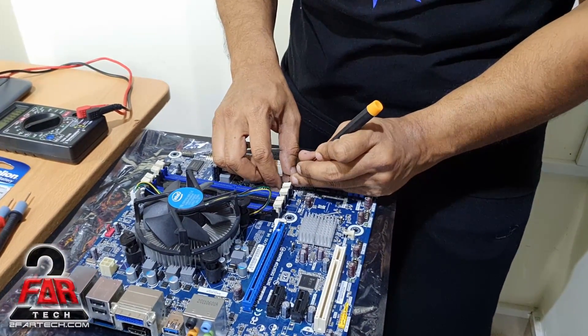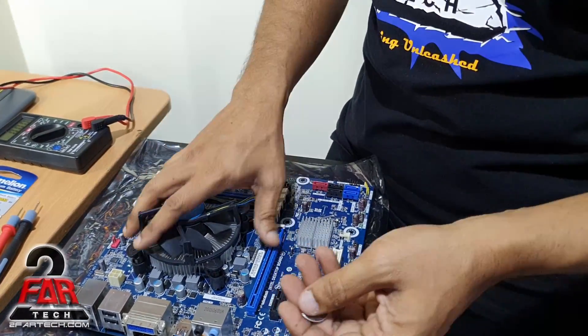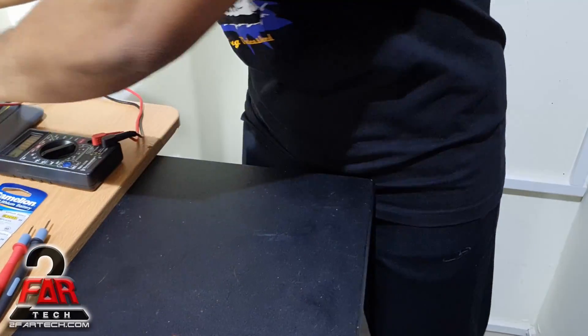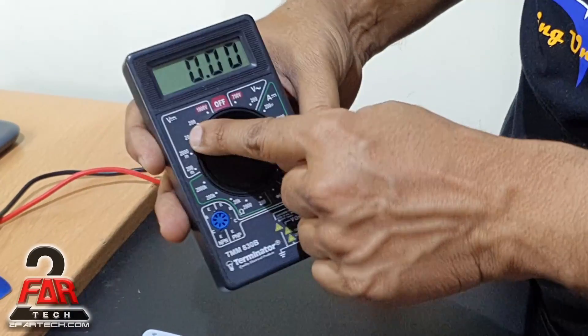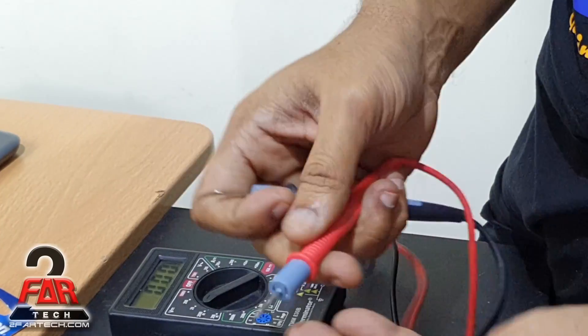Now let me show you something. If you have any issues with the BIOS and you feel the battery is bad, or you're not sure whether the battery is working or not — if you have a multimeter, that's excellent. You can use it to check the battery. Put the multimeter in the 20-volt DC setting.